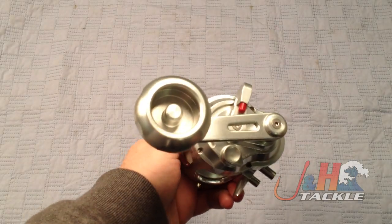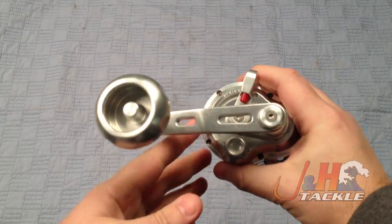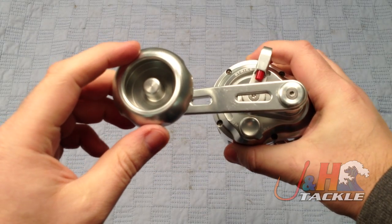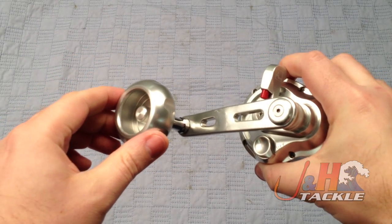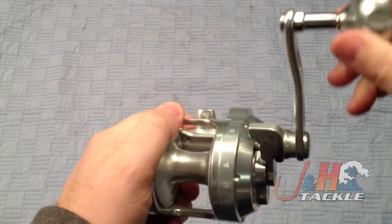This handle is humongous. You can see how big it is compared to other reels and how long the actual handle is — significantly longer than on other reels, even like an Accurate. It's really comfortable. It feels great in your hand.